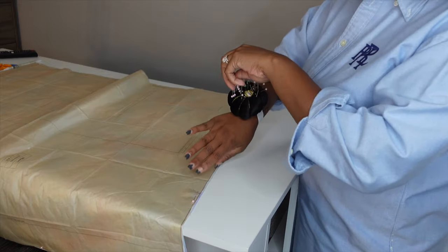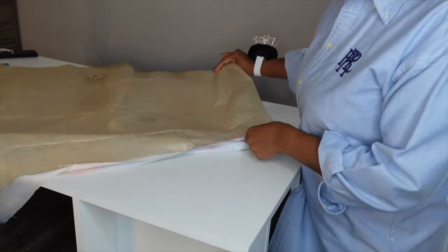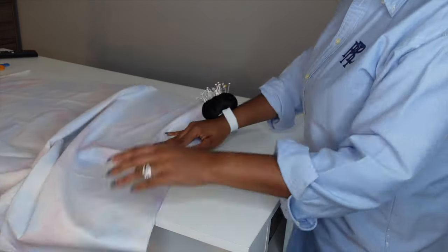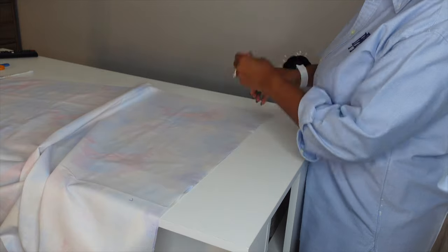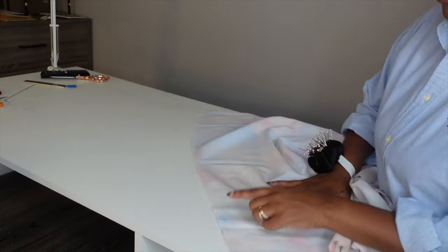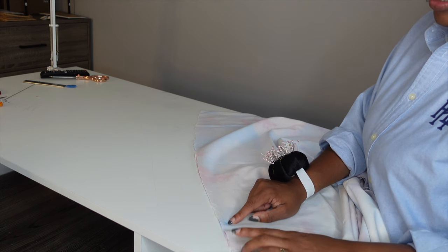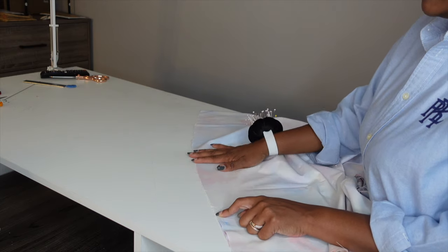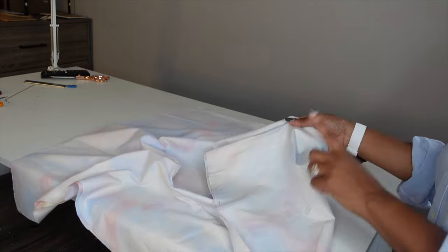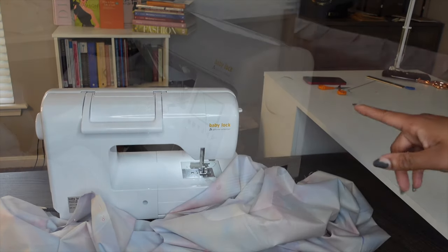My skirt is pretty simple — four pieces, two for the front and two for the back. Starting with piece number 8, I'm going to stitch it together at center front. It's already right sides together, so I'll put in a couple of pins. The left side gets the zipper — for a 14-inch zipper you go to the notch, for a 12-inch zipper you go to the dot. I think I'll go with a 14-inch zipper since this is a size 16. First thing is to seam center front and center back of the skirt pieces.